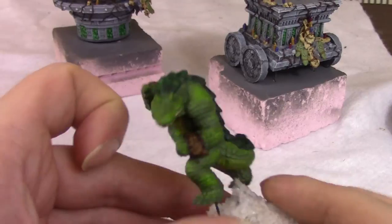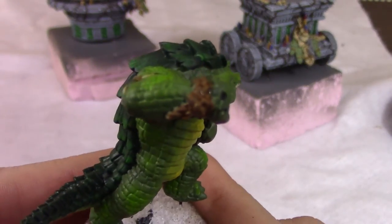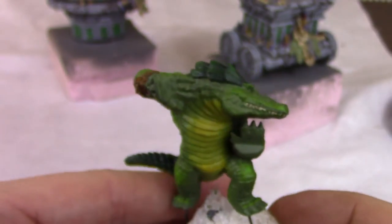And when we come back for Part 3, we'll hit these gators with a wash. It will pool up into their scales to set them apart, and it'll tone down some of the bright neon highlights and make them a more natural green.